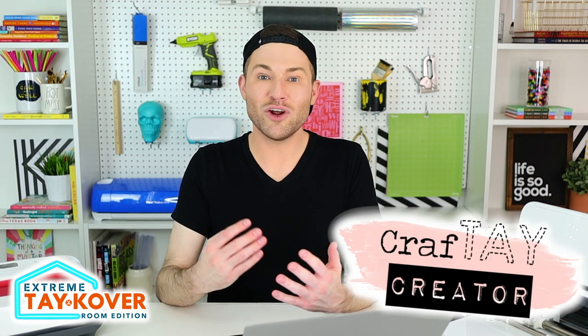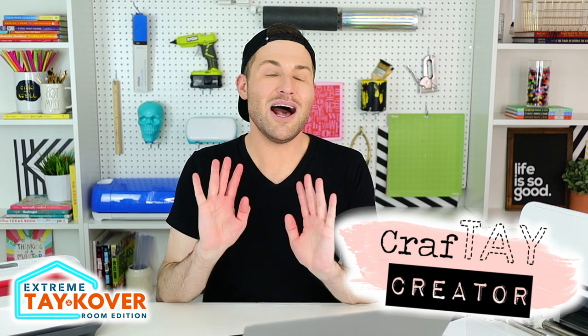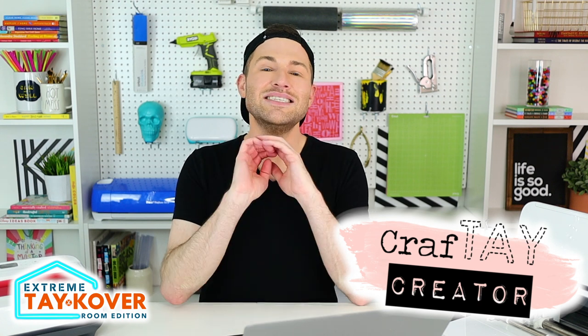If you are not a member of her Craft Day Creator SVG membership site, you are totally missing out. It is an insanely good deal — it starts out at only about $8 per month. With that, you get access to literally thousands of SVG files, not to mention hundreds of fonts as well. It is so, so amazing and I highly, highly recommend it.